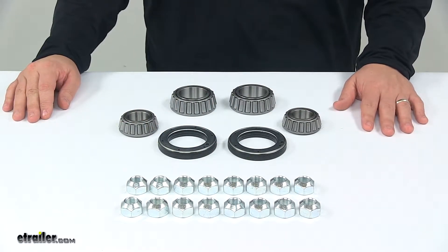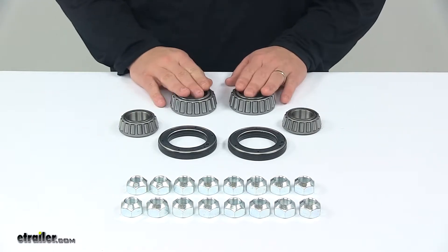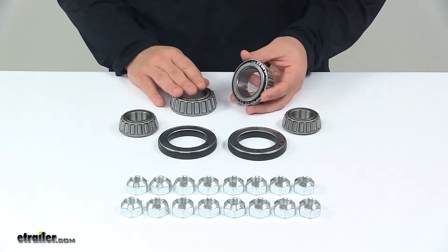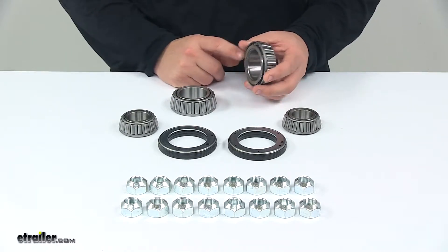It fits 13 inch hub and rotor assemblies for 8,000 pound axles. Your inner bearings are right here — part number on these is 25580, and they are for use with an inner race part number 25520.